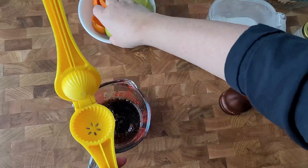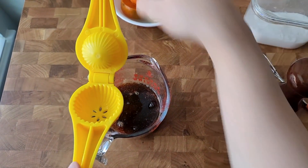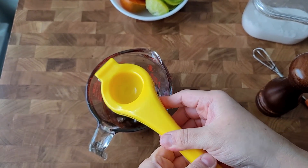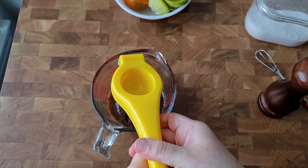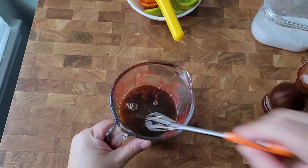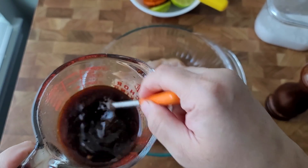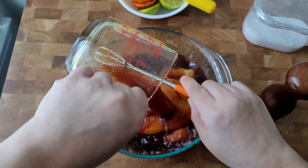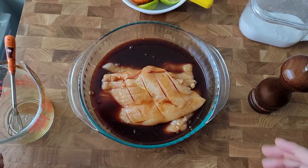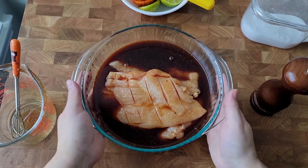I'm just going to get what I can out of this. I'm using these little cutie oranges — small ones — so I'm going to use a couple of them. Now I'm just going to mix this. I already have my two pounds of chicken breast that I just scored. I'm going to pour this marinade right on top, and I'm going to let these set in the refrigerator for at least 30 minutes — I'm going for about an hour to an hour and a half — covered with cling film.